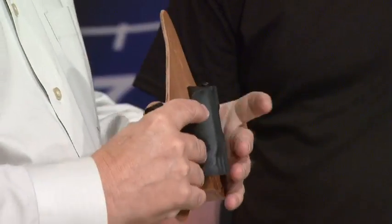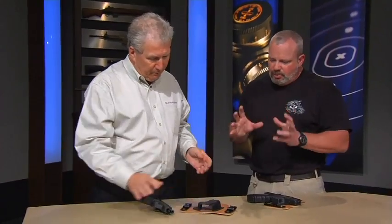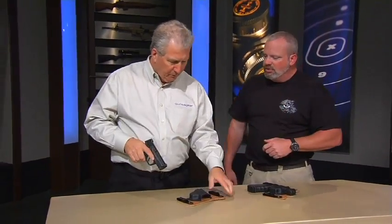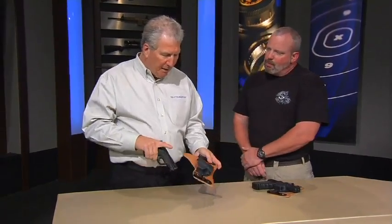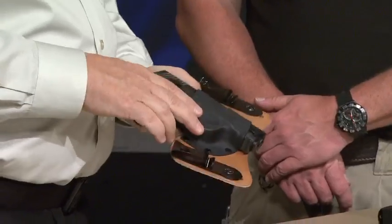It is true that these, being leather, will actually form to you, and even though they start out comfortable, they actually get more comfortable. The more you wear them, the more comfortable they get — kind of like an old pair of jeans — because your body heat and your natural oils will cause that leather to soften a little bit and form around you. It's an interesting combination of traditional leather and modern kydex — it's a hybrid product.